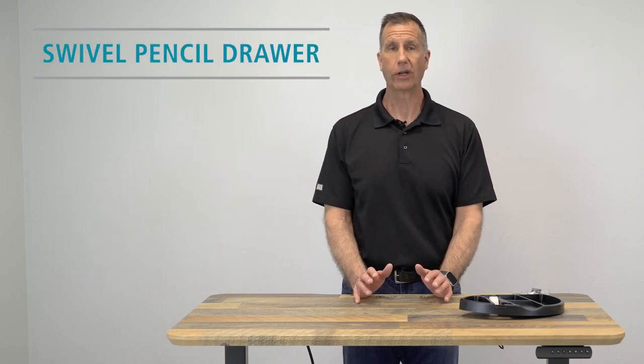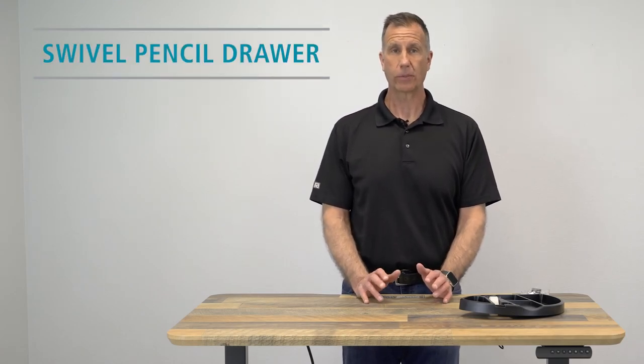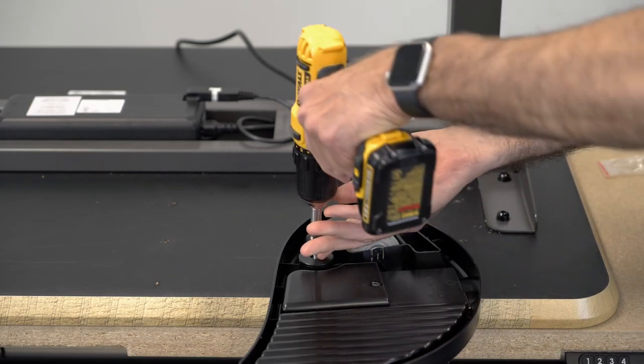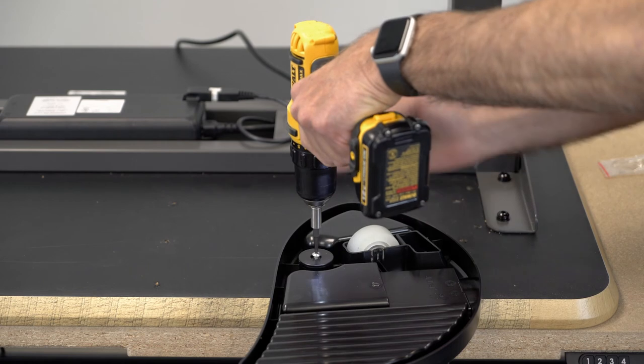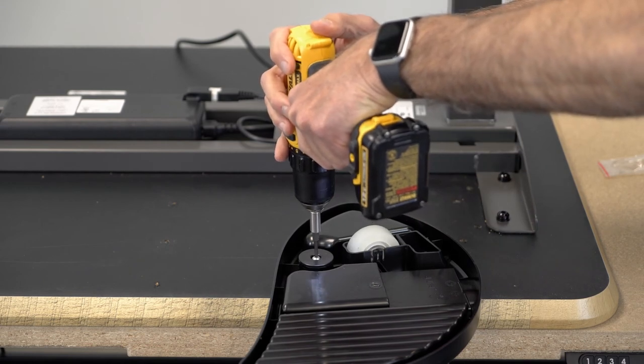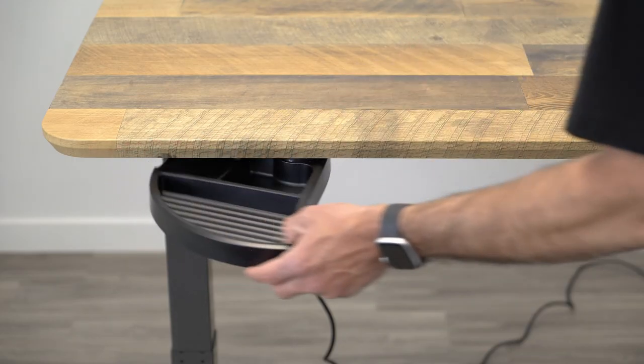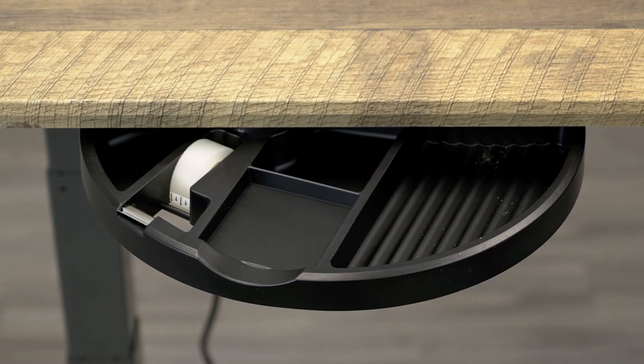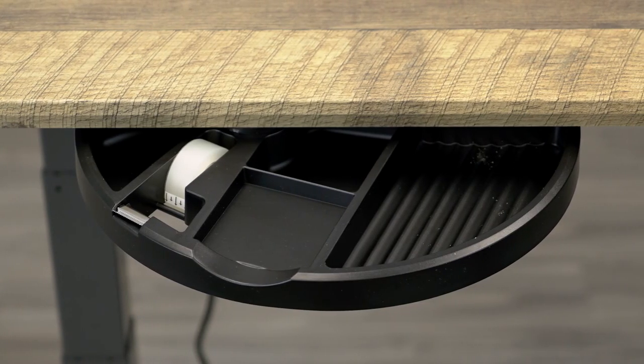If you don't need a storage option that's as large as the Joy 2.0, you can go with our Swivel Pencil Drawer option. This drawer helps store and organize the smaller items that easily clutter up your desk, such as pencils, pens, or paper clips. The Swivel Pencil Drawer has five separate compartments to organize your items, including a tape dispenser. This is our most compact under-desk storage option.